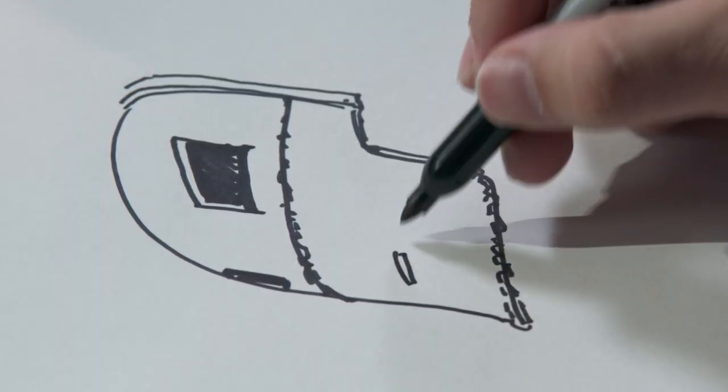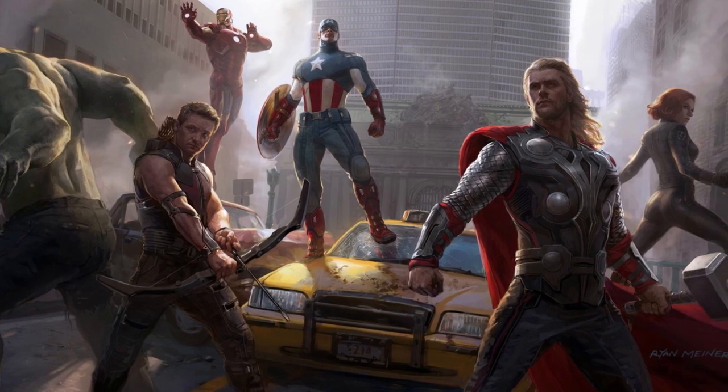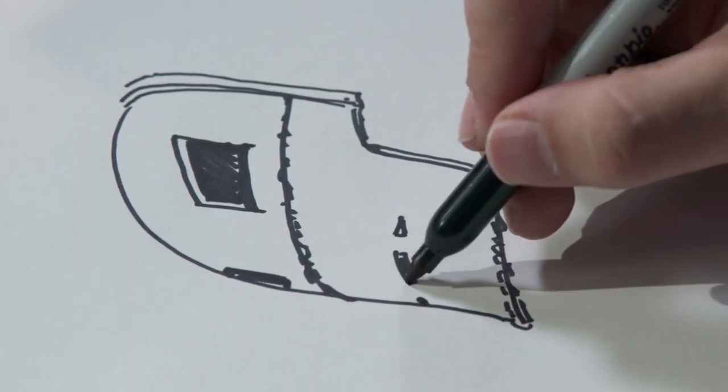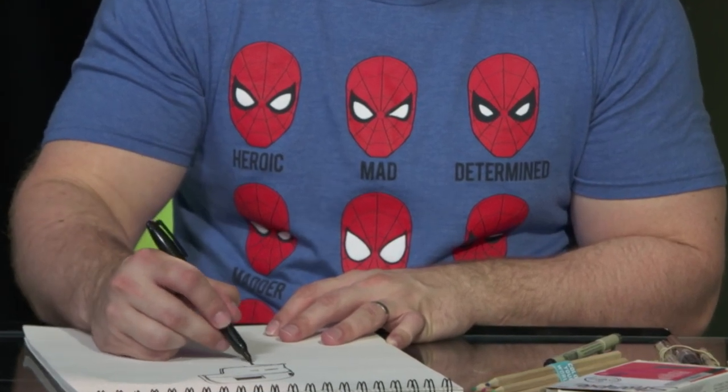Most of my work is either designing characters for the MCU movies or doing keyframes for it. We'll have a script to try to understand what everyone's trying to get out of that particular design, and we'll also be referencing the characters from the comics to see what version of that character is going to work best for the story that the directors and producers are trying to tell. I try to have all of that in my head when we're starting to draw.